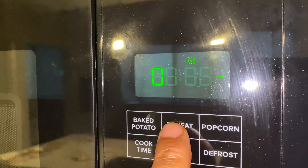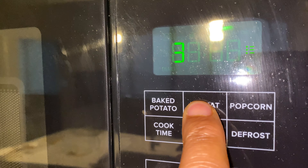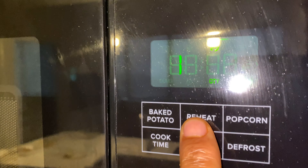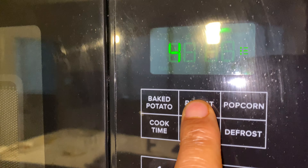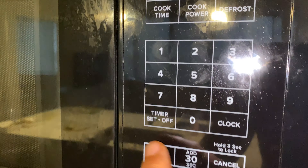Most modern microwaves have a reheat button that you can press. This particular microwave allows you to choose the quantity of food that you have in here. I don't really know what that means, but I'm just going to press it.